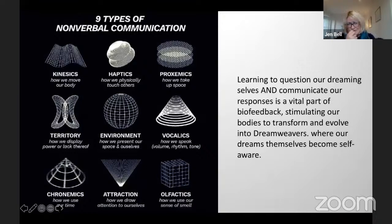This slide is to show the many different ways of actually communicating as human beings — how we speak, how we present our space, how we touch each other, chronemics, how we use our time, how we draw attention to ourselves. This presentation tonight has been a part of trying to show the nesting — that we as individuals are nested within the pod, nested within collective families and community. And so it goes out with the Russian doll nesting. Learning to question our dreaming selves is the first step, and then to be able to communicate those responses — stimulating our bodies to transform and evolve into what I call dream weavers, where our dreams themselves become self-aware. We are literally dreaming ourselves awake.